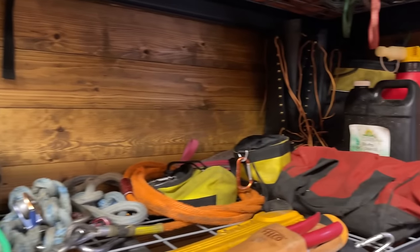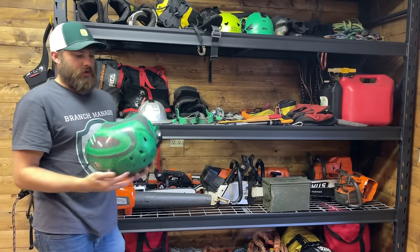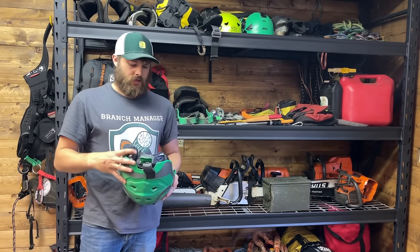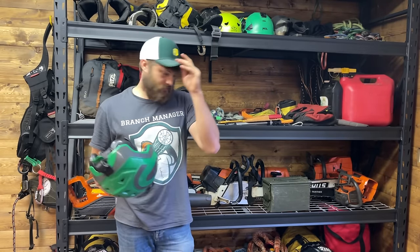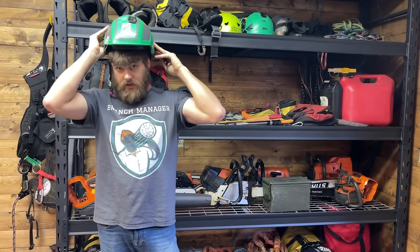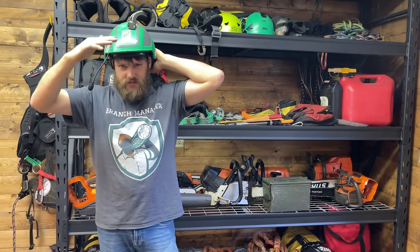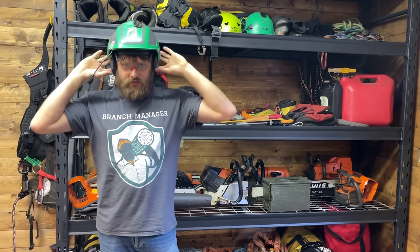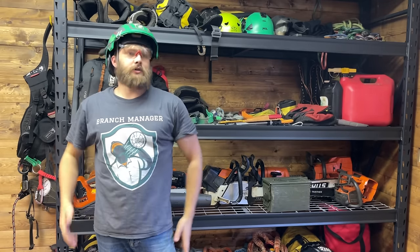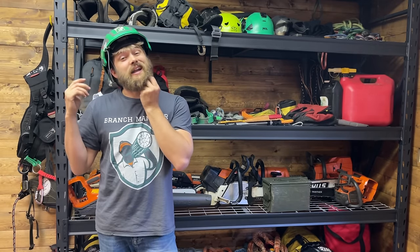This row is all the tree climbing stuff I use regularly. This is my Protos helmet by Pfanner. This helmet is really cool because everything's integrated — the earmuffs, and it's got a visor on the front, though I took mine off for the GoPro stuff. It has these cool integrated glasses that just fold down, and even those are adjustable. It's got muffs that fold down too, so it's all integrated. You get a lot of stuff and it's all really compact.